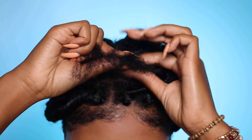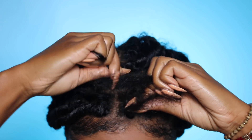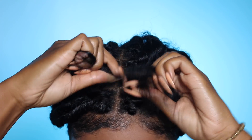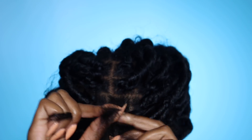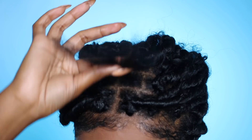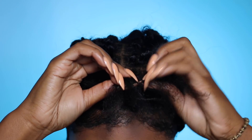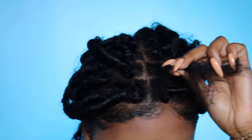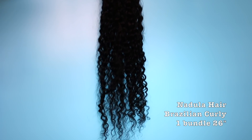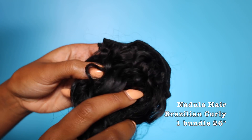Right now I'm just going to start off with a regular three-strand braid and go down about halfway down my hair. That's how much hair I have left, and now I'm going to add to the hair.